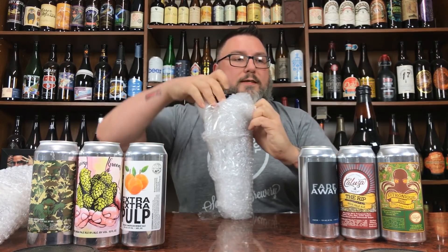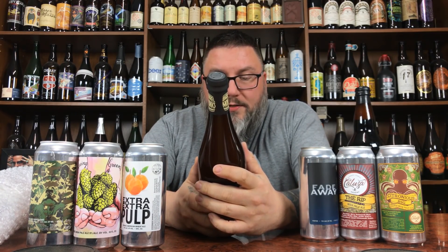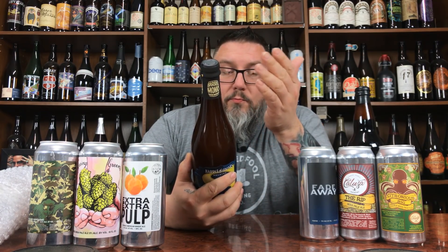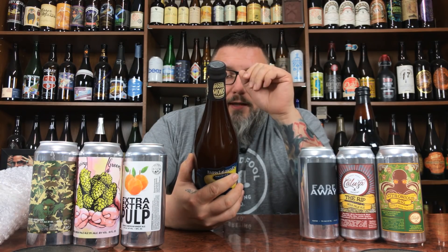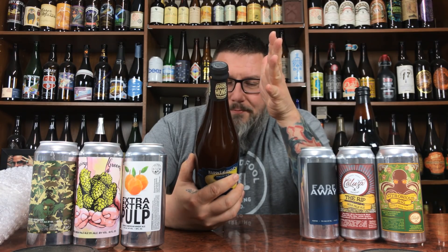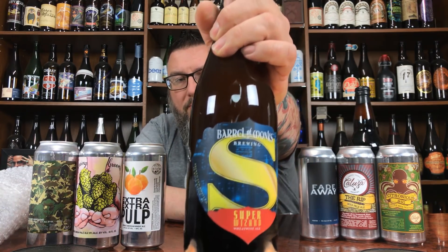Oh yeah — Barrel Monks! Here we go. We've got Barrel Monks Brewing's Super Wizard, a wheat wine ale. It says brewed in celebration of their birthday. Super Wizard is a super version of their Wizard Wit — they doubled the amount of wheat and barley, upped the hops and spices for a fuller flavored version with more ABV and more body, able to leap from the glass to your mouth in a single bound. February 2018, looks relatively fresh. Cool Superman-themed label — I dig wheat wines when they're done right.